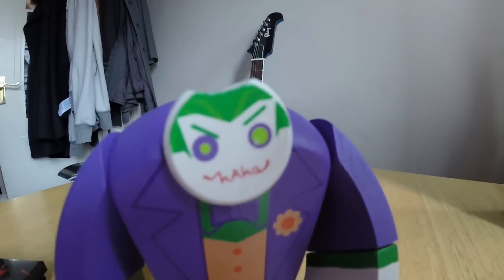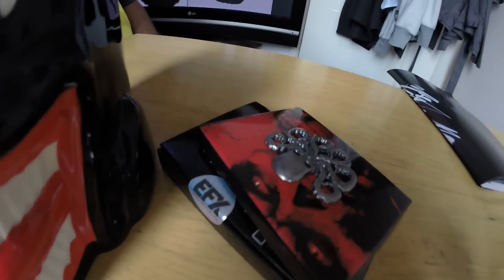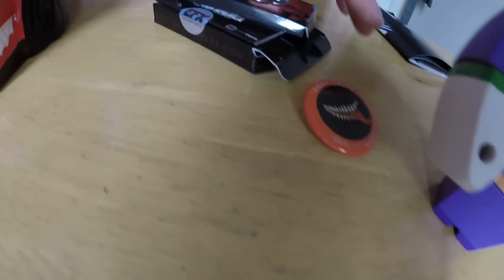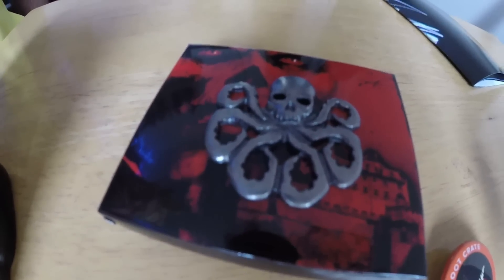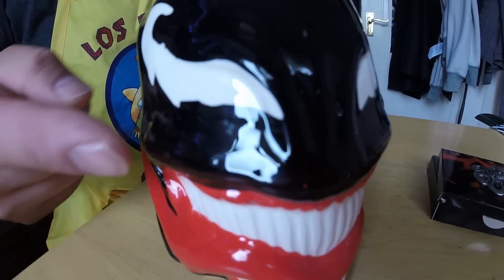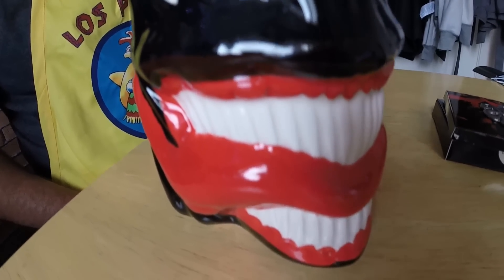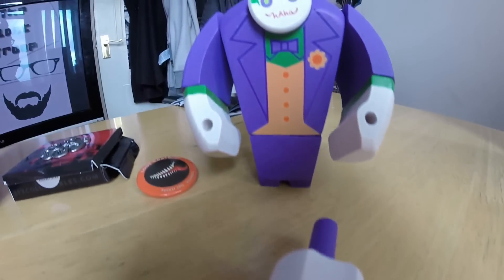I want a Q-pop Joker figure — 1960s Batman style Q-pop Joker figure — and that would have made this box infinitely better. The badge is really nice and it's a collectible EFX trinket, which is fair enough. And that's metal. But that wooden figure is terrible. I don't know what I'm going to do with that — might just go in the bin. It won't fit in my cupboard. It won't even go in this way. Might put a plant in it.